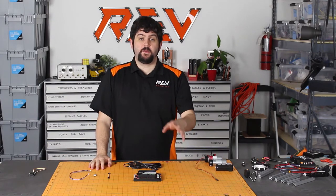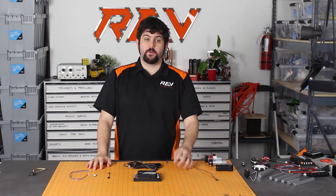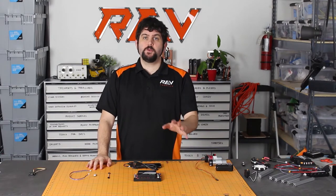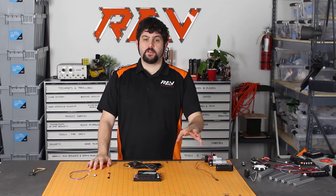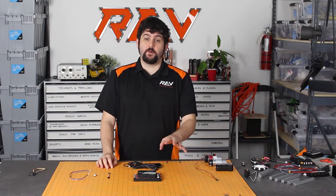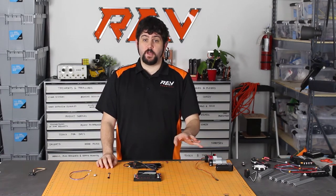Hi, I'm Greg with Rev Robotics and today we're going to be talking about level shifters. With our new control system featuring the expansion hub, there's a major difference between your old legacy control systems and the new one. The major difference is 5 volt logic versus 3.3 volt logic.